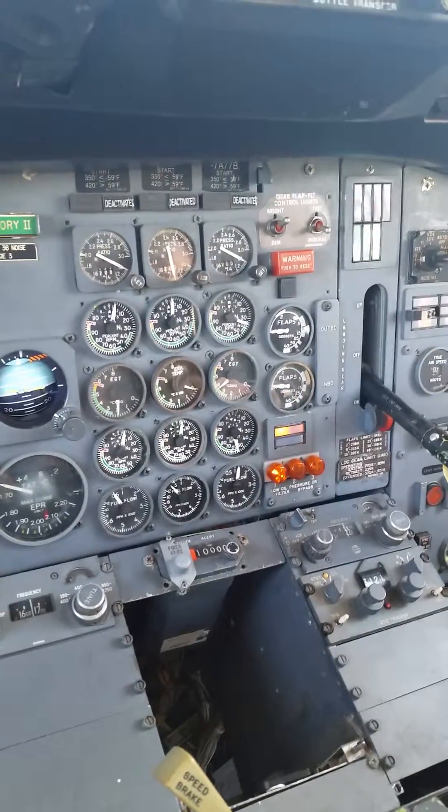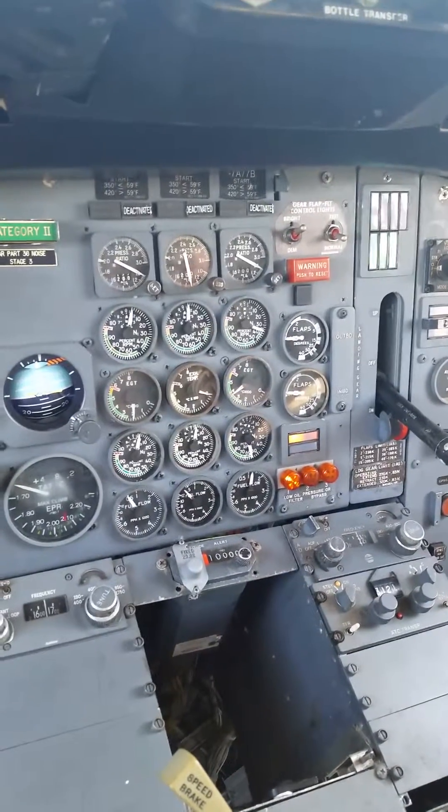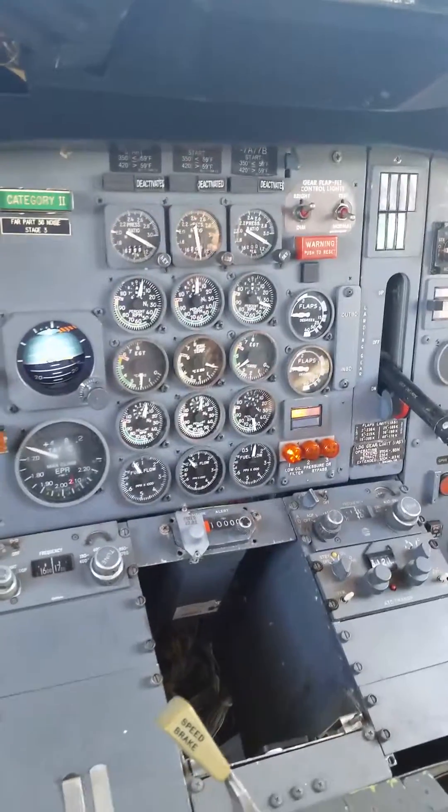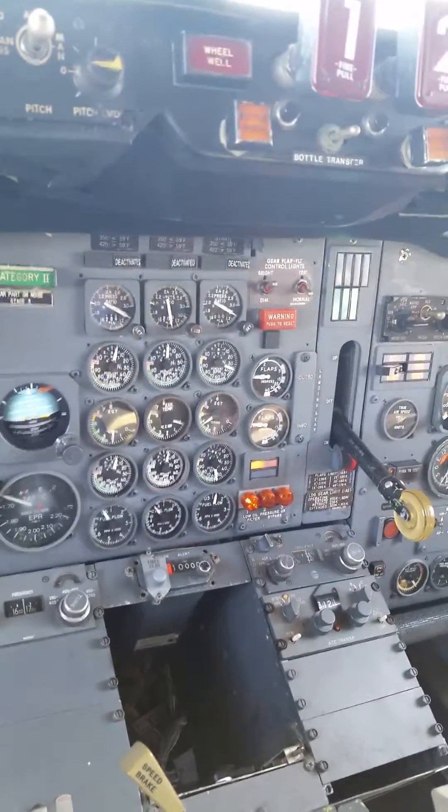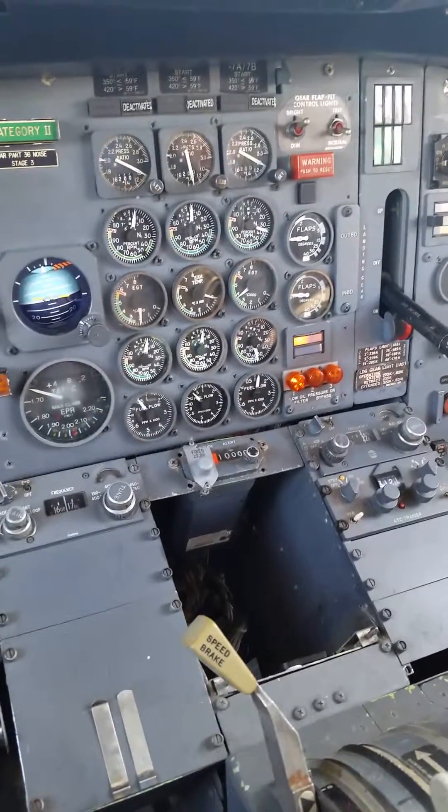Fuel flow should be about 1,100 to 1,300 pounds. Maybe I should sit down at 1,100. It's about 1,100. So it's a good stable engine.